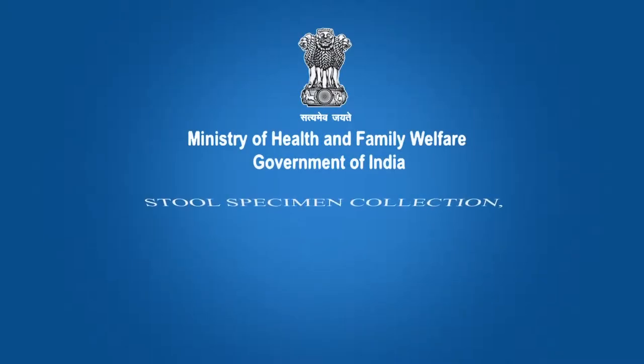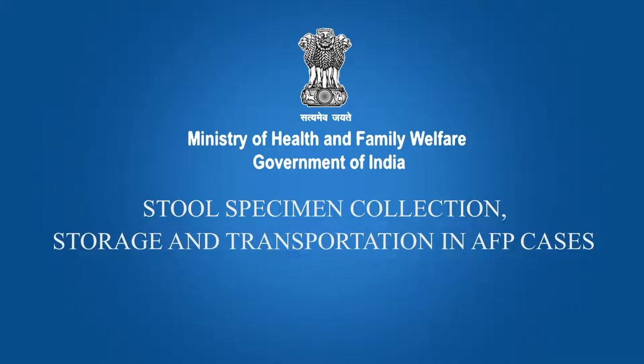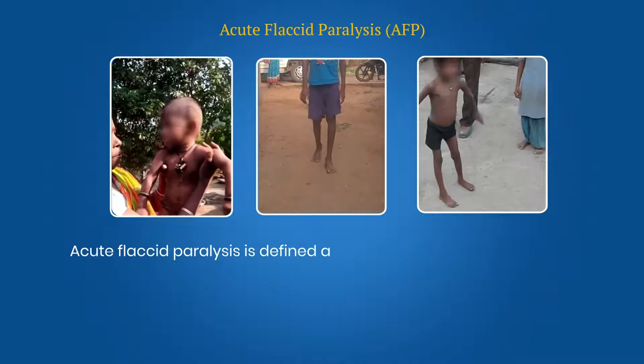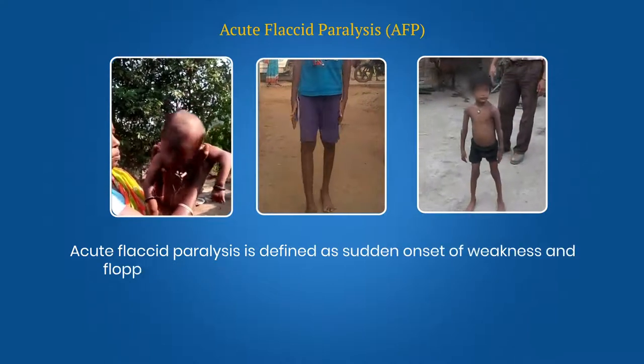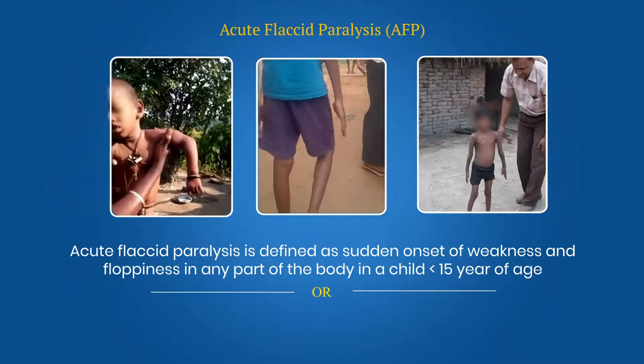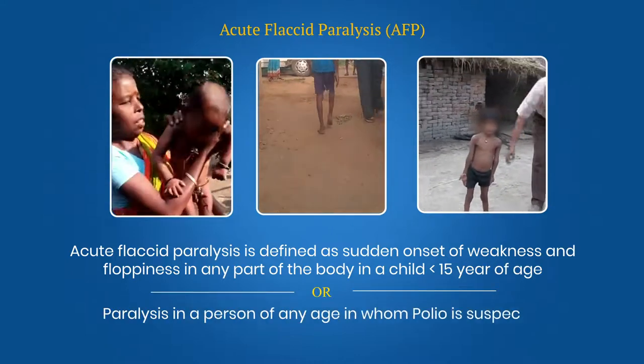This film is on how to collect, store and transport the stool specimen collected from cases of acute flaccid paralysis. Acute flaccid paralysis is defined as sudden onset of weakness and floppiness in any part of the body in a child less than 15 years of age, or paralysis in a person of any age in whom polio is suspected.